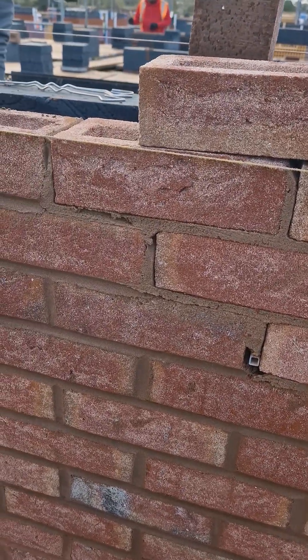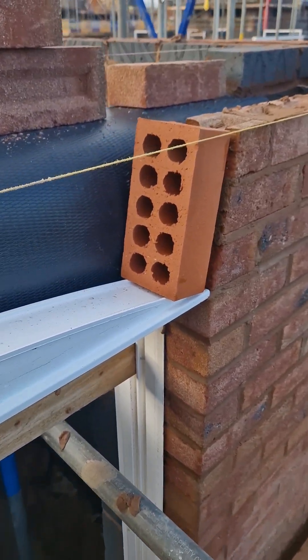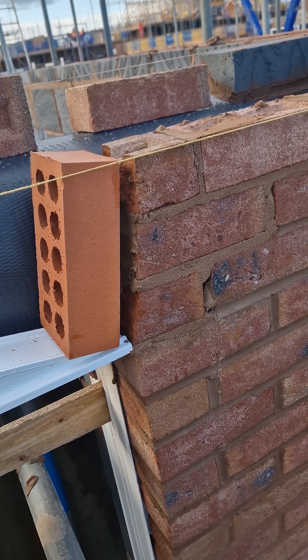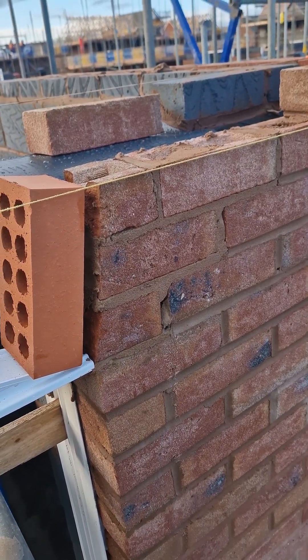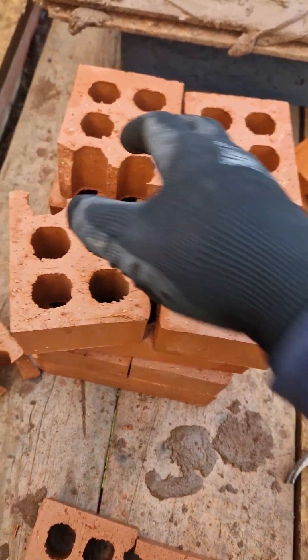Next you're going to cut up either side of your arch using a brick on the arch to give you your form. Then you're going to break some holes just like this.